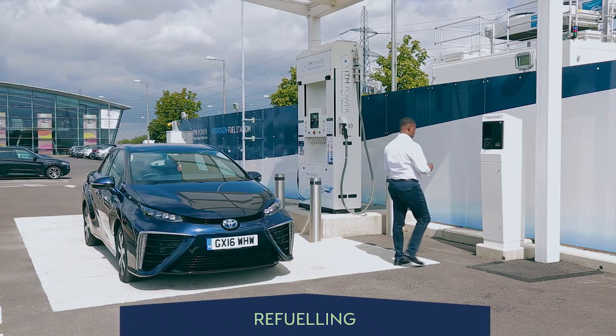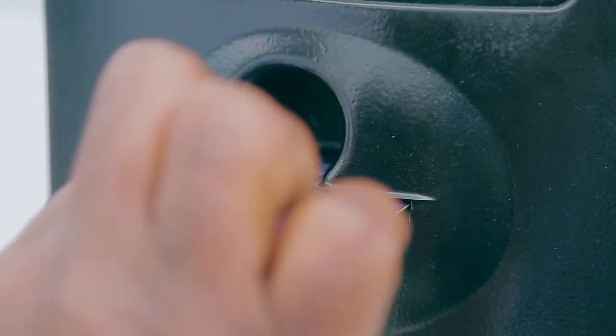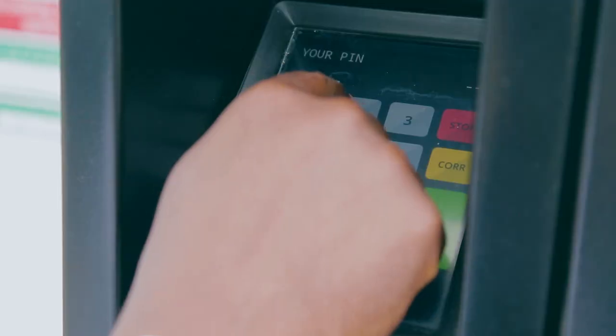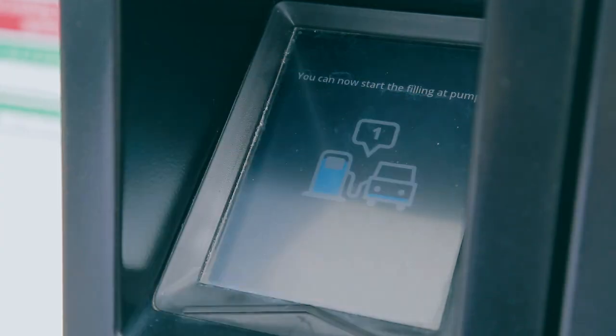To start refuelling, insert the ITM Power fuel card into the payment terminal and remove in a smooth action. Enter your four digit PIN and select pump one. This refers to the whole dispenser and not the pressure options.